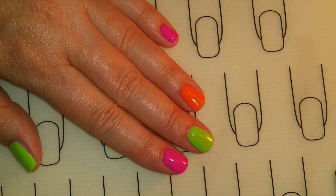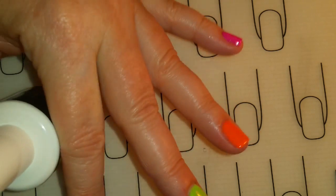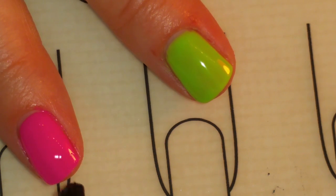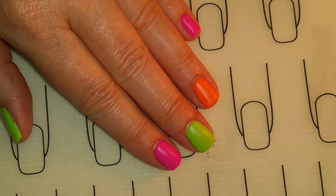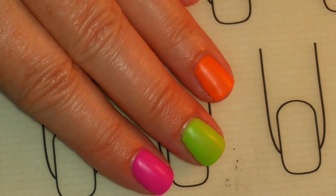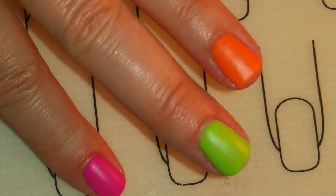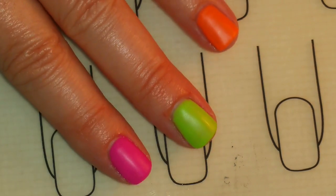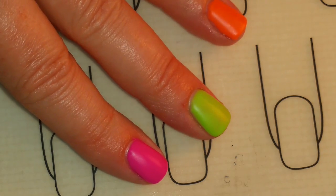Now I'm going to apply the matte top gel and it does say to shake it — this is the only top coat I know of that says to shake. I'm going to apply this to all of my nails and cure it. This is a no-wipe top coat so I don't need to wipe it. I decided to add the matte top coat first and then do the stamping on that. As you can see it gives a nice frosty look and it just really reminds me of popsicles.